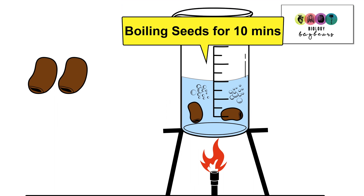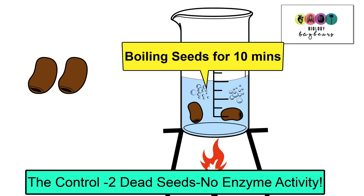The control for this practical was that two of the seeds — half of the seeds — were boiled for 10 minutes. Boiling kills the seeds, and so in these two dead seeds there will be no enzyme activity.